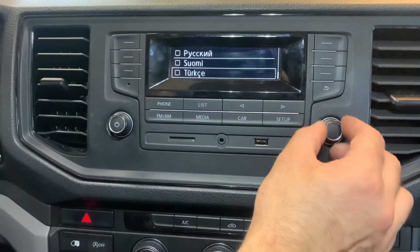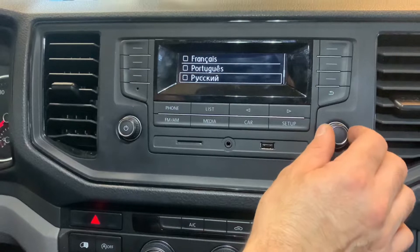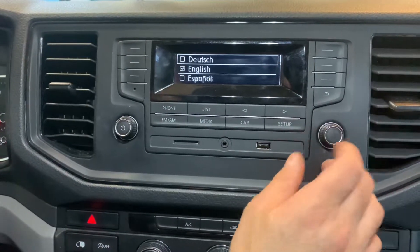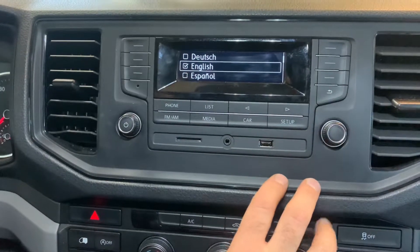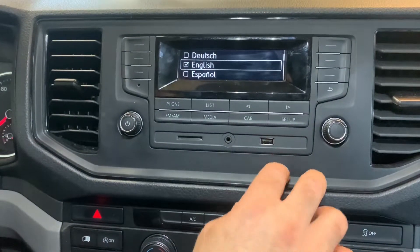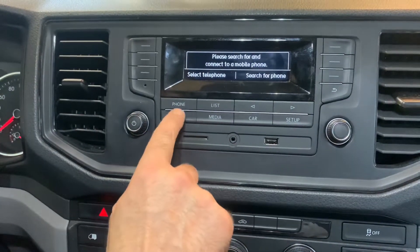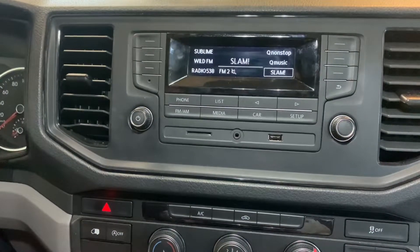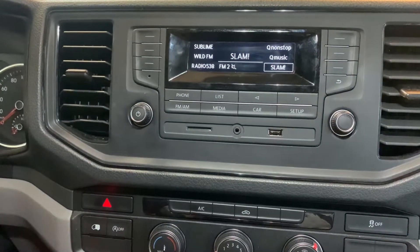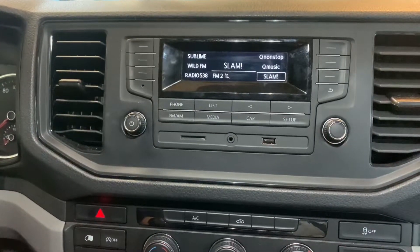As you can see, you can change it to the desired language. You can change it to German, English, and others. To go back, just press one of these buttons and you'll get back to the desired menu. I hope this helped you — thanks for watching, hope to see you next time. Bye bye.